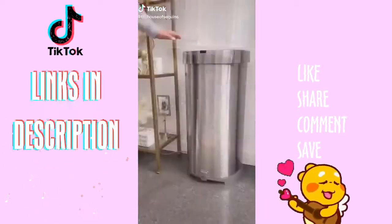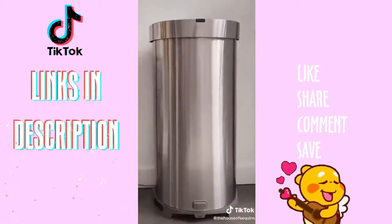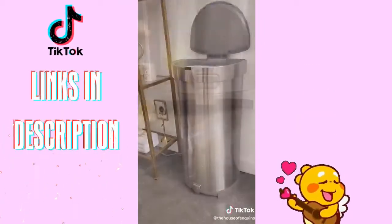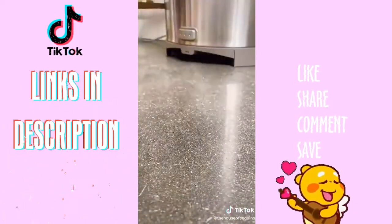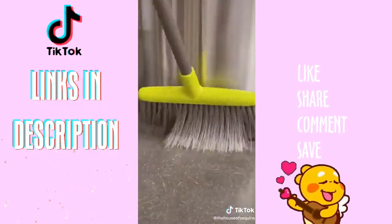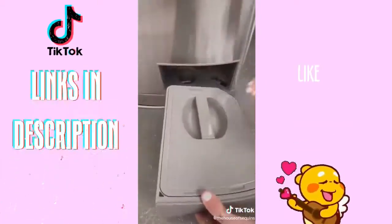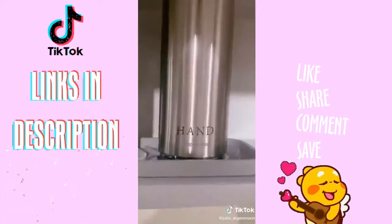Stop scrolling because you probably need this. This is a touchless trash can and vacuum all in one. Not only is it hands-free to open, but it has an automatic vacuum feature at the bottom of the can for instant cleanup. You can sweep directly into the sensor and it effortlessly sucks up all the crumbs — they go into a bagless canister for easy disposal.